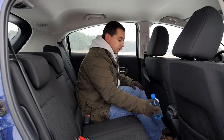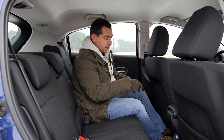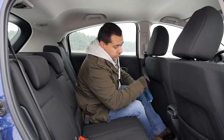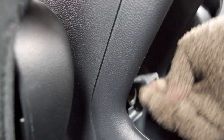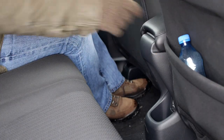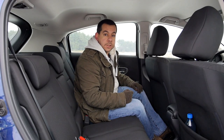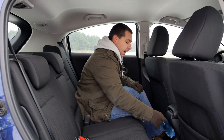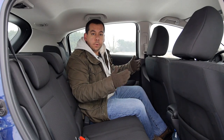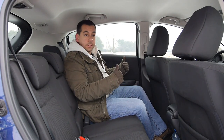There is a place for a bottle of water in the door bins, but only a small one. In the centre there is also a place for a small bottle of water, but if you want to use the 12-volt socket behind it, you can't keep any drinks there. There is a pocket in the back of the passenger seat, and there are two ISOFIX mounts on the side seats.